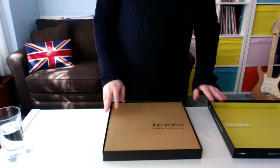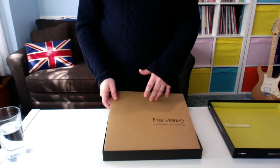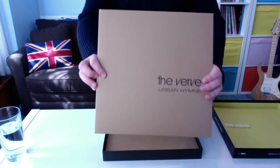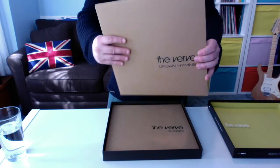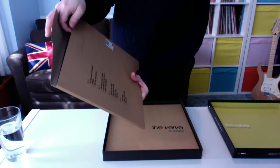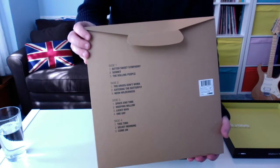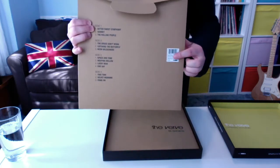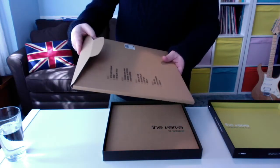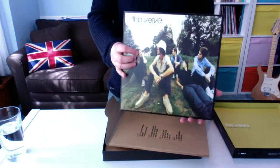So we move on to the records. These come in cardboard packaging, similar to how Amazon ships records. The first one, as you can see, is Urban Hymns — this is the album. On the back you get the tracklist. We all know the tracklist to Urban Hymns, I'm sure. There are little stickers on the side — just a barcode and reference number. So if we carefully pull this out, there's Urban Hymns, the classic front cover.